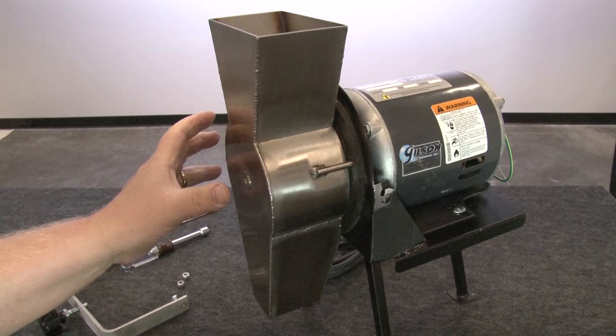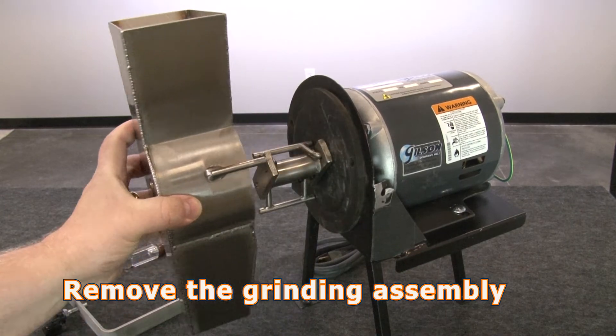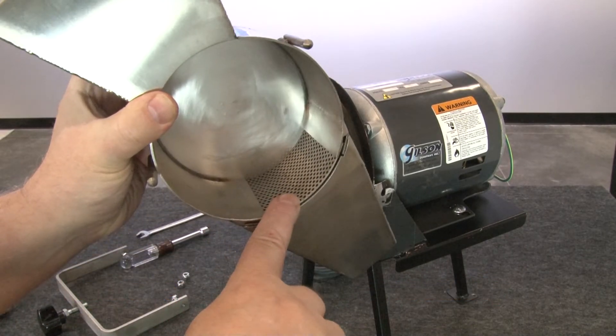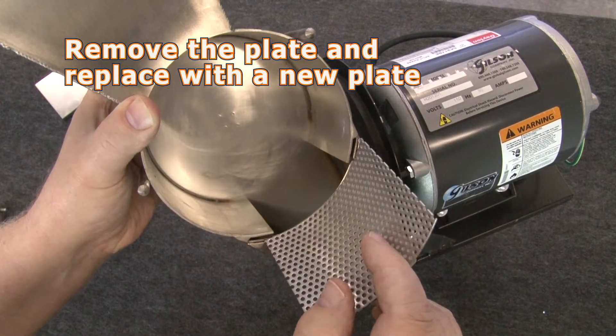The grinding assembly has two guide pins that align the assembly with the unit. Now pull the grinding assembly away from the unit, and finally remove the old perforated plate and slide in the new one.